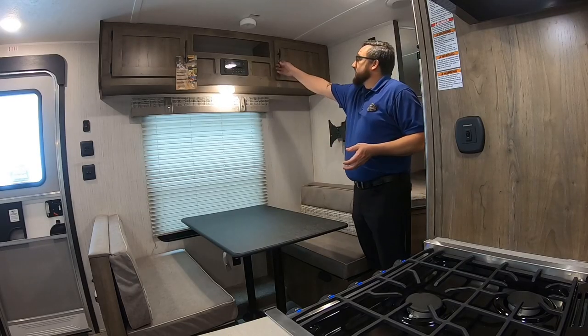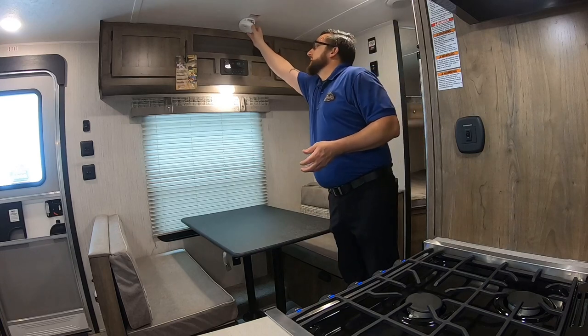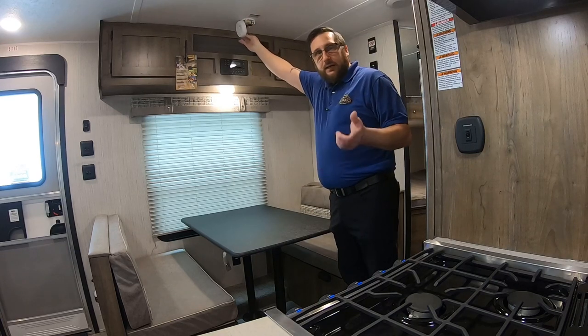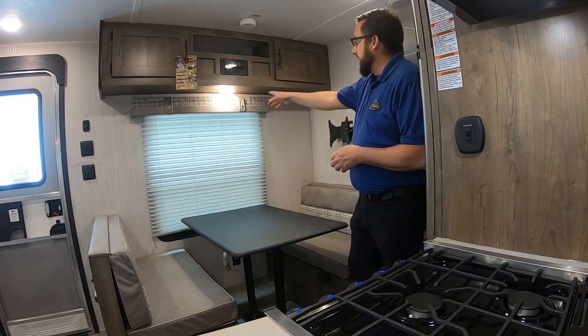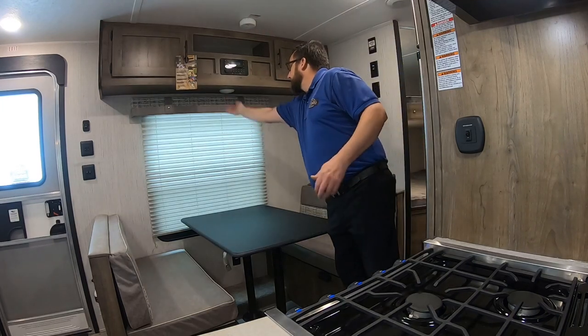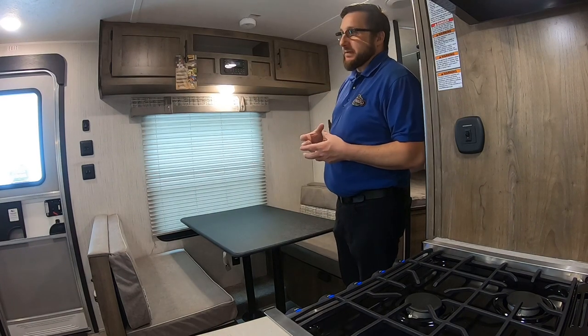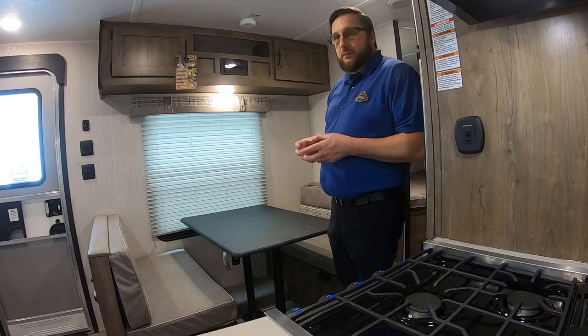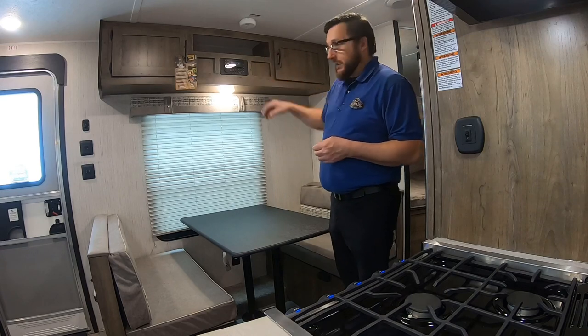From this side of the camper we have storage up top and a traditional smoke detector with a nine-volt battery — when that chirps, just change the nine-volt out. We have a touch light here underneath. Your radio is an IRV Technologies radio, so there is an app for this radio called IRV, available for both Android and iOS, which will let you control this radio remotely.